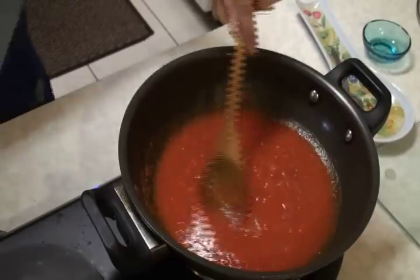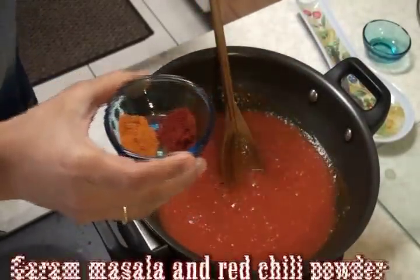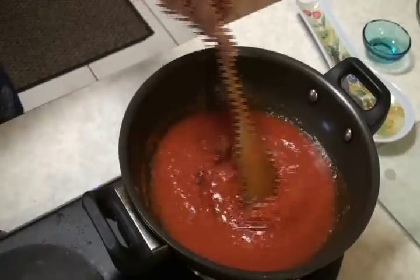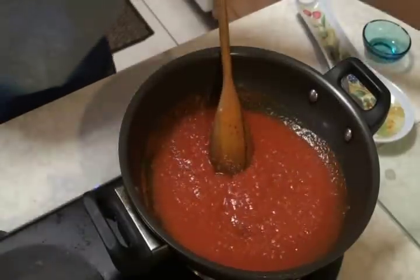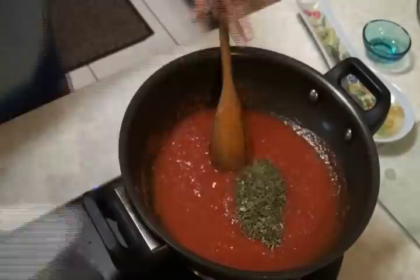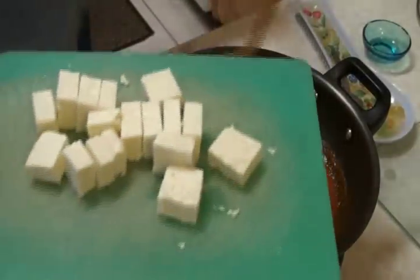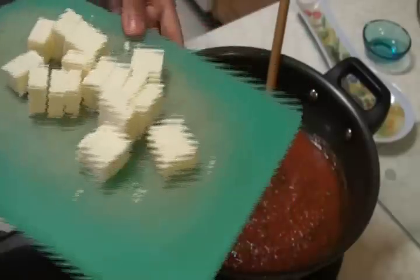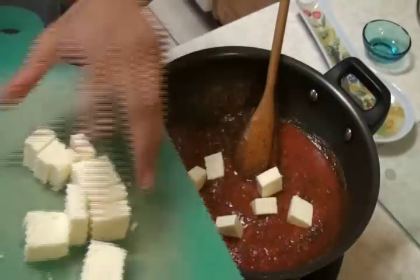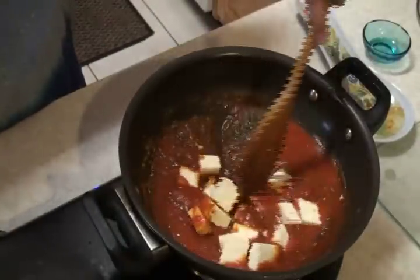Now to this tomato puree I'm going to add some more spices. Here I have garam masala and red chili powder — that goes in. Give it a quick stir. And here I have kasuri methi, the fenugreek leaves. At this point I'm also going to add our paneer — just the simple cubes — that goes in. If you think you need more water, you can add more and let it cook.